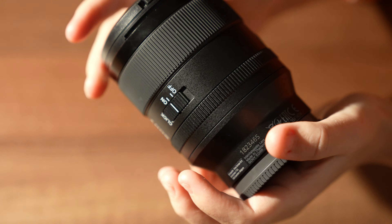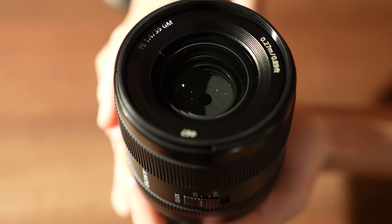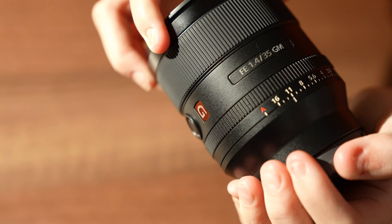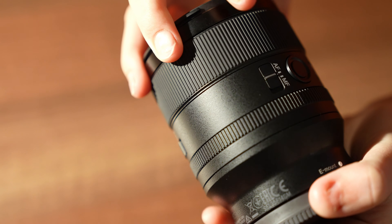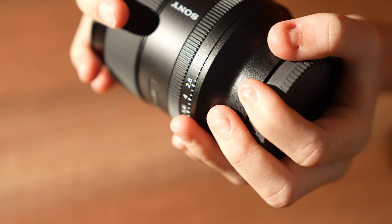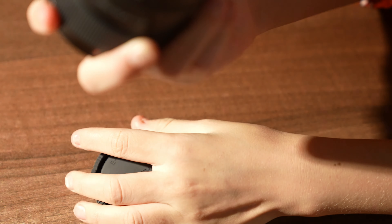So this is what the lens looks like up close. These are the different settings, and then the on and off switch obviously. And on the bottom here we have this.